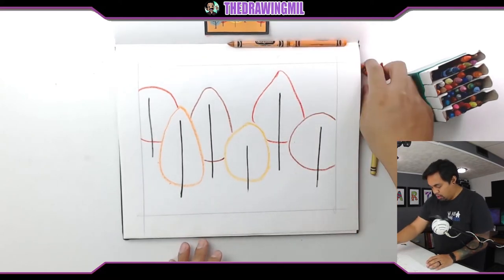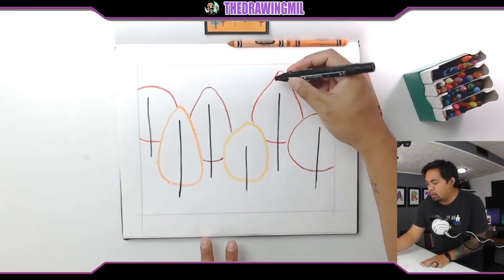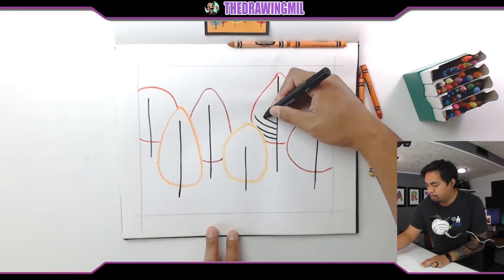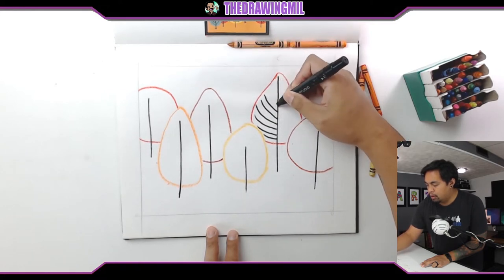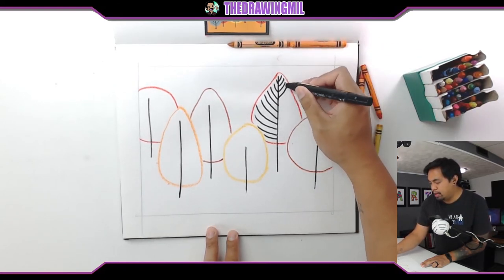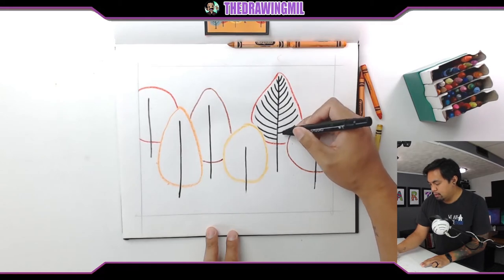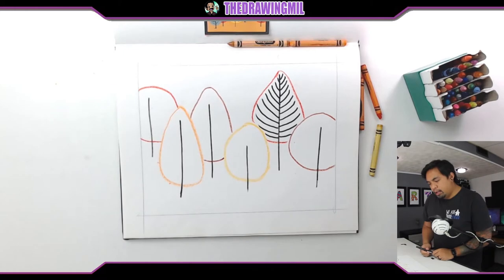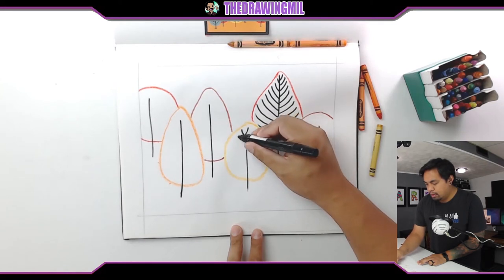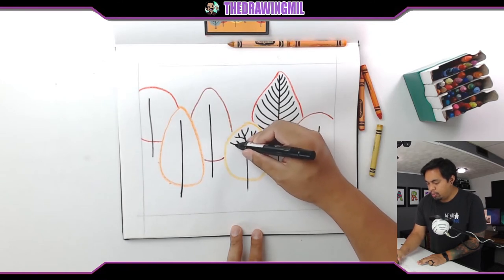So I have my trees. The next step is to take my black marker and start doing different types of line designs. For this back one, maybe I'll just go straight to the edge — all the way to the back. That's a cool line pattern for tree branches. I'll do the exact same thing on the other side — I'm not trying to match them, I'm just trying to evenly space them out. For the next one, this one splinters off and creates a couple of tiny other branches of its own. That'd be pretty neat — it's kind of like a normal tree.